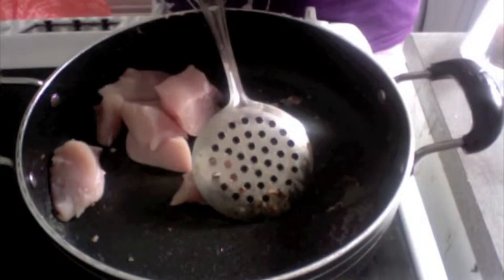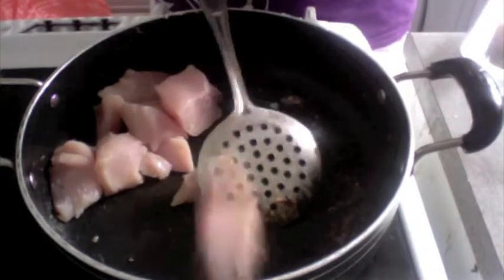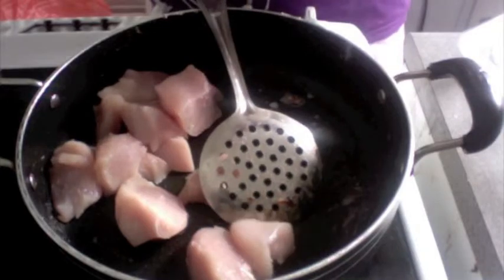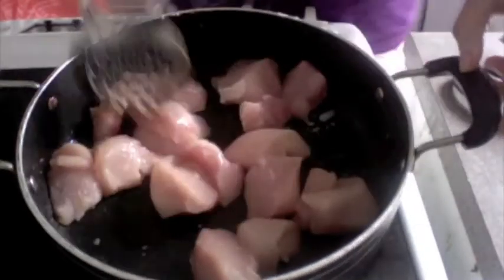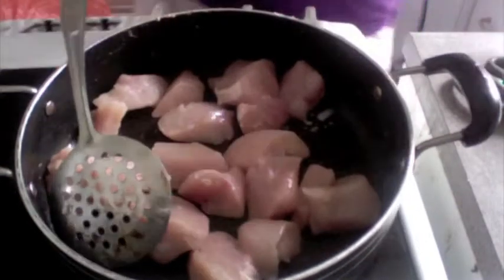This is a Murk Tikka Biryani. Ensure your chunks of chicken are nice and large so that they don't break in the biryani. I have about half a kilo of boneless white breast chicken.